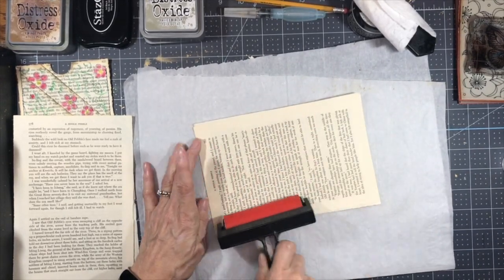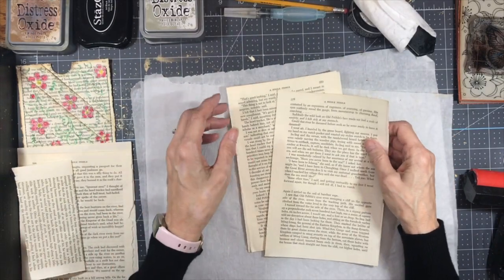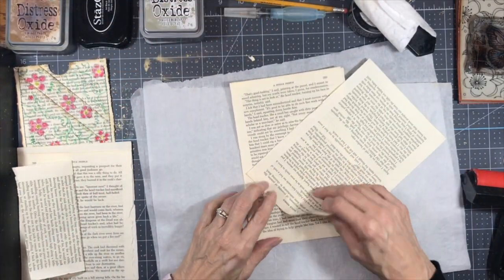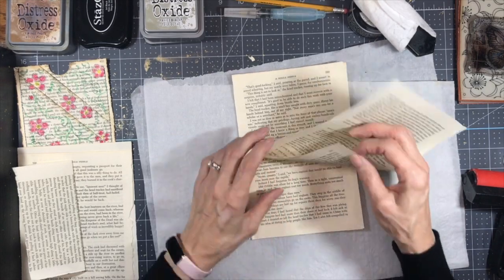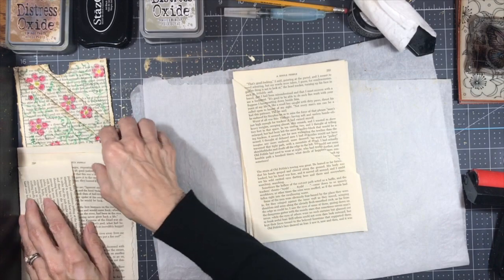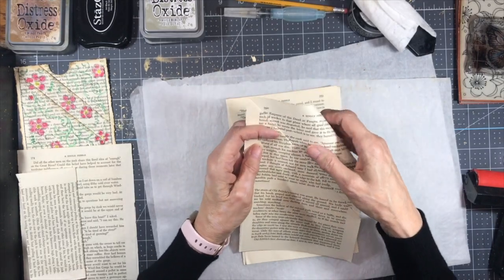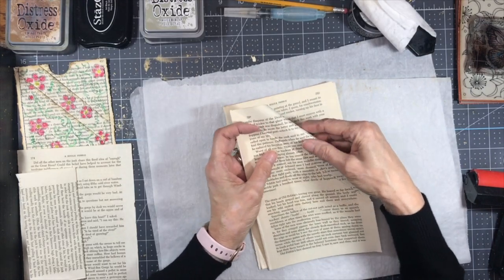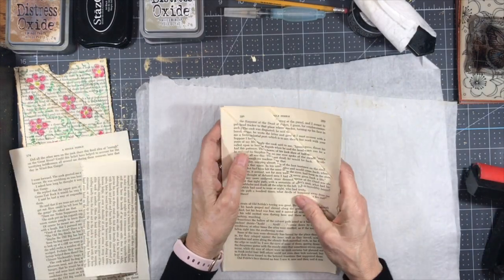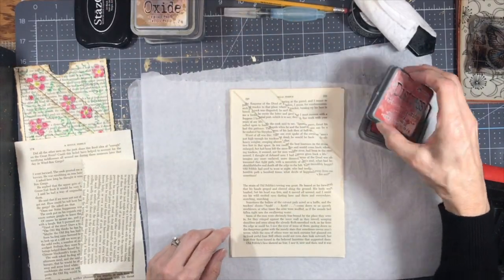We're going to be trimming it anyway. I'm going to trim off the border when I'm ready. And then the other pages, I'm going to fold — so that the top edge meets the side edge. Then I'm going to have one behind it. I need to fold this one down so you can still see it, just enough to where you can still see. Now what I want to do is to ink these edges. I'm going to use Distress Oxide and I'm using Fired Brick.